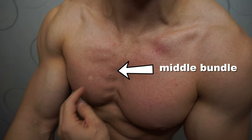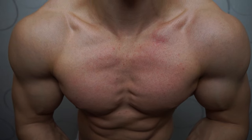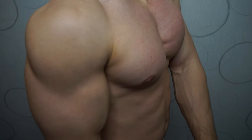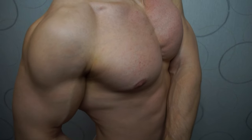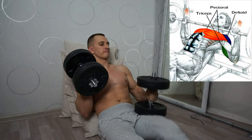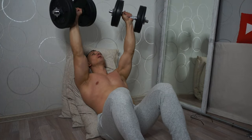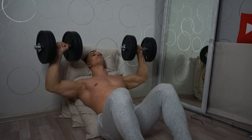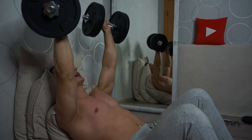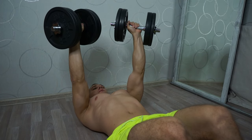Our pecs are made up of three bundles: the upper bundle, the middle bundle, and the lower bundle. In order to achieve a well-proportioned chest, it is necessary to pump all the bundles. I recommend giving more preference to the upper bundle of the pectoral muscles — it is what makes your chest really beautiful and visually large and emphasized. To pump the upper beam we need a 30 to 40 degree angle. I don't have a bench so I just put pads under it. The main goal with the press is to feel your upper chest — you should feel a burning sensation, which means you are on the right track.